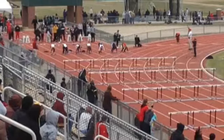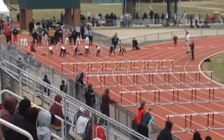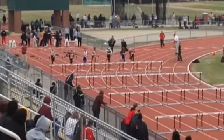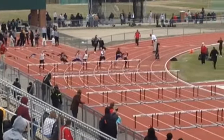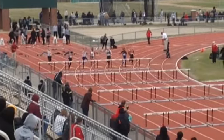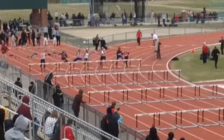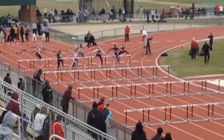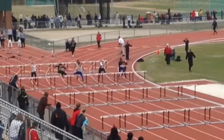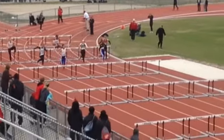As we come out of the hurdles, we're driving that arm just a little bit too far across our body. And we're also driving that foot right at the middle of the hurdle. What that does is it sends you off balance — you're going to see that you're wobbling back and forth. You've got to drive towards the outside of the hurdle.